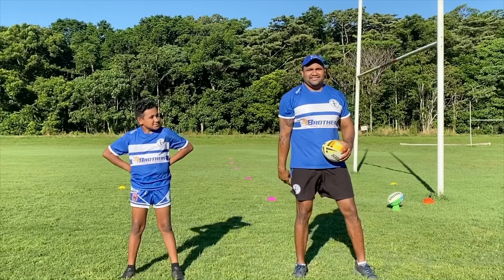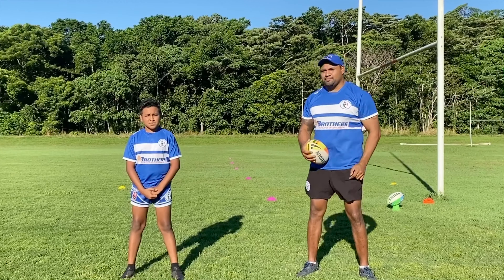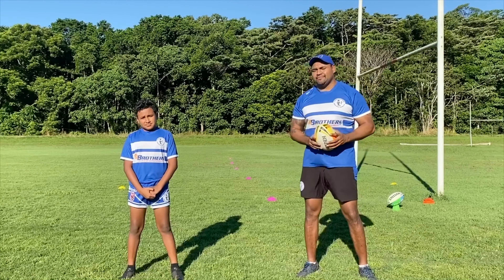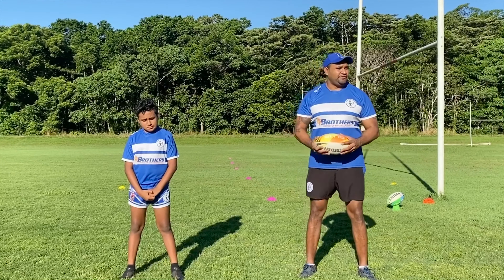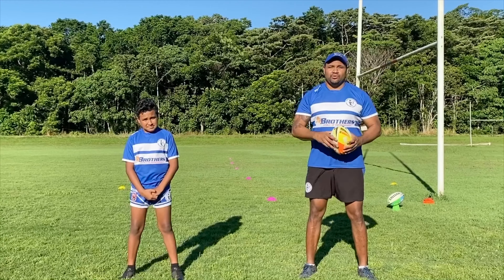Hey guys, thanks for joining us. We hope that you get a lot out of these videos. Like Bernard said, this is some training you can do at home, in your house, or hopefully outside in the backyard. Or like us, come down to a park, find a footy field somewhere where there's not many people, and go through some of these basic drills. These videos will help you do that.